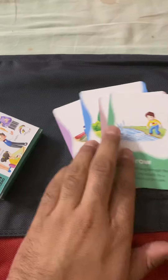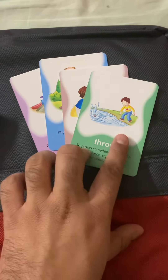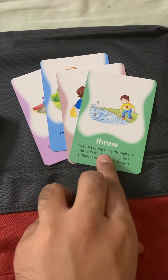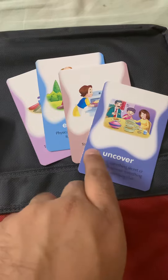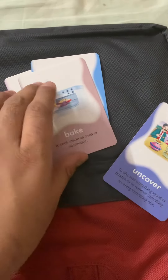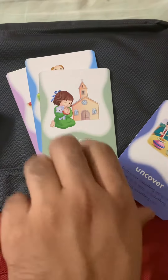Let us take out a card from here. As you can see, in this one we have a word, an illustration, and its meaning. On the front there is the word, and on the back there is the meaning.